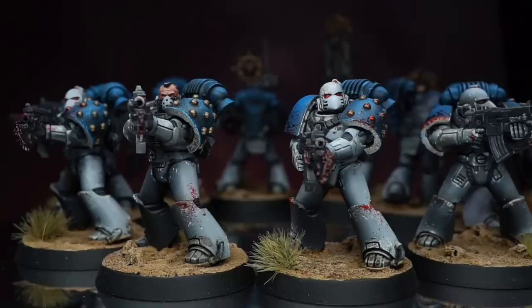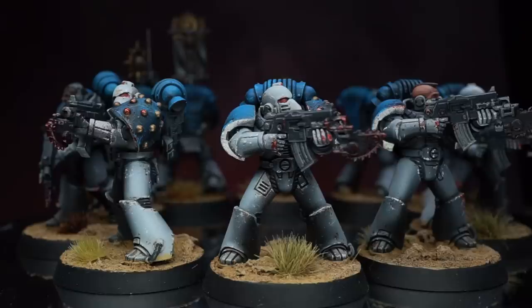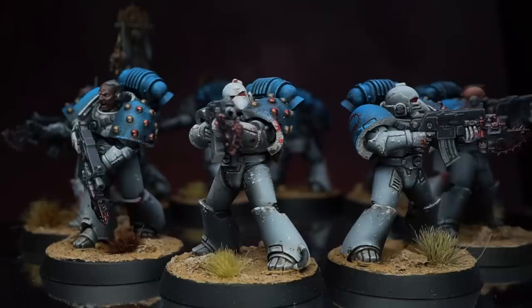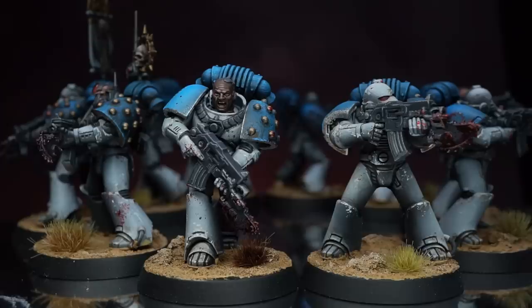And with that, my army was built and ready to be painted. Rather than drag this video on for another 15 minutes, I thought I'd separate the painting out into its own dedicated tutorial to go a bit more in depth. But rather than leave you with nothing, here you can see some of my completed Mark VI tactical marines. For the rest of the army you'll need to wait until next time — I do hope you've been able to glean a few useful tips on making your army building easier and modifying your Horus Heresy miniatures to represent the 12th Legion.